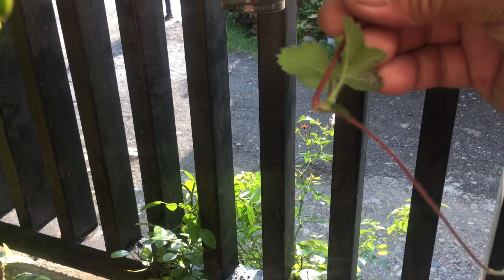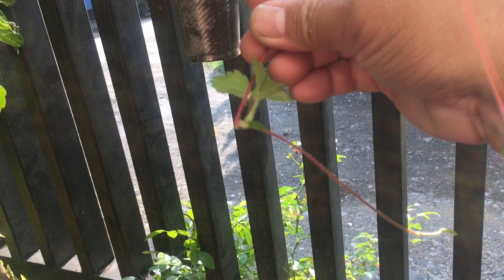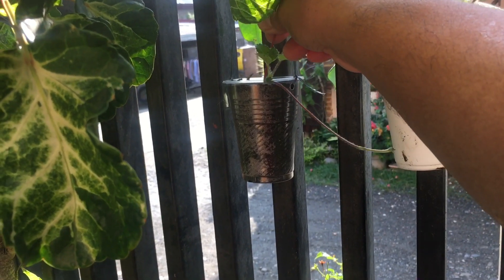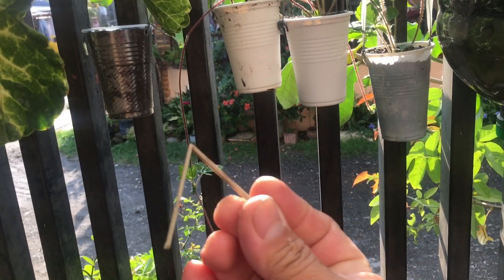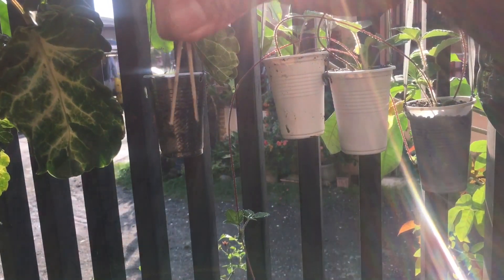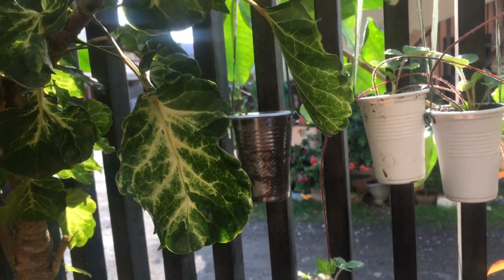I'll show you the roots — this one already has roots, you can see that. Those are the small roots. So we're going to replant it in here like that, with the help of this hook — hook it like this, so that it will be held strong in the pot.